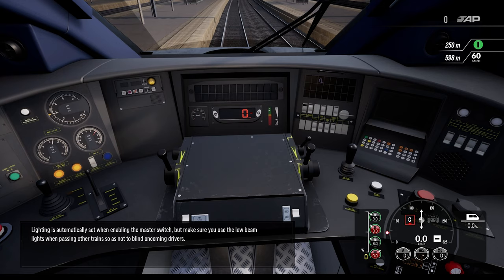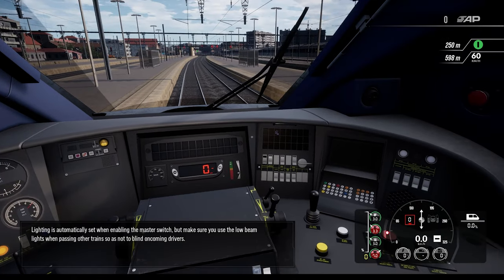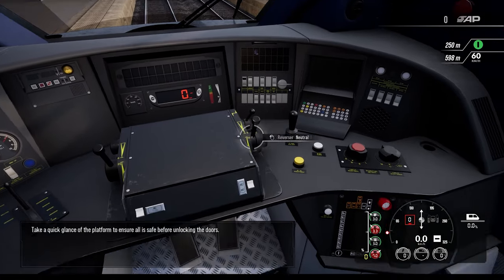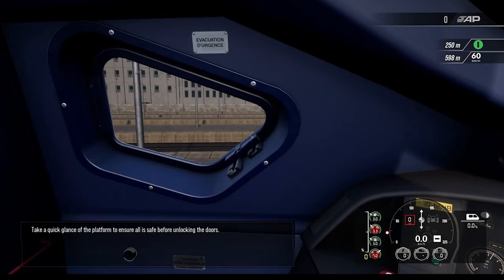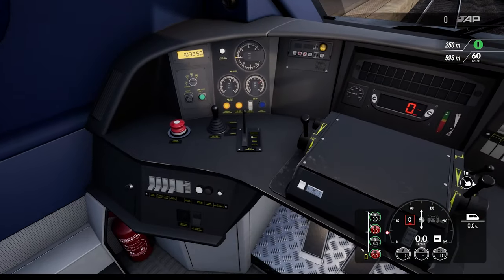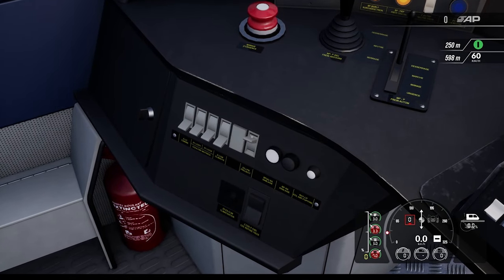Lighting is automatically set when enabling the master switch. Make sure you use the low beam lights when passing other trains so as not to blind oncoming drivers. Take a quick glance at the platform to ensure all is safe before unlocking the doors. Is there a button to unlock the doors, I wonder?